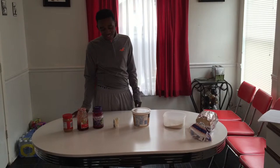Hello, I'm Dietrich and I'm going to be showing you how to make my good old down-home fried peanut butter jelly sandwich.